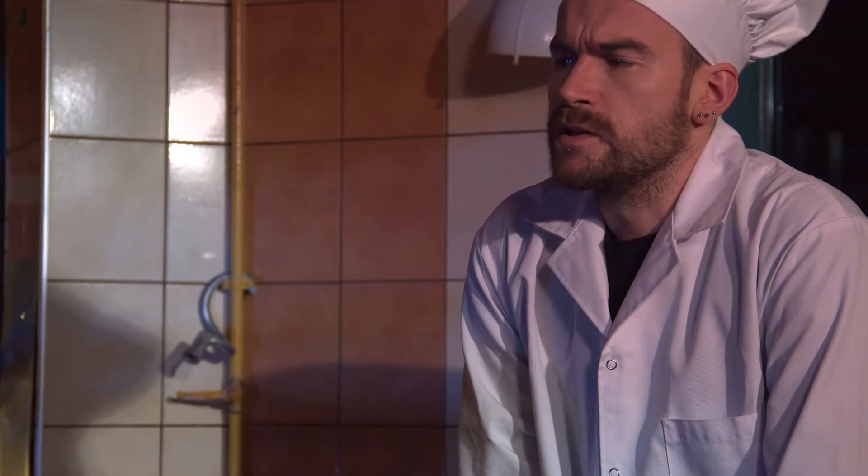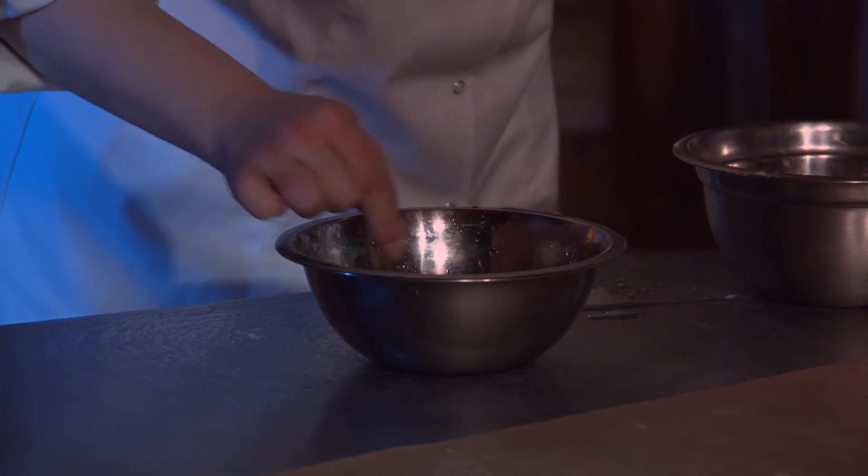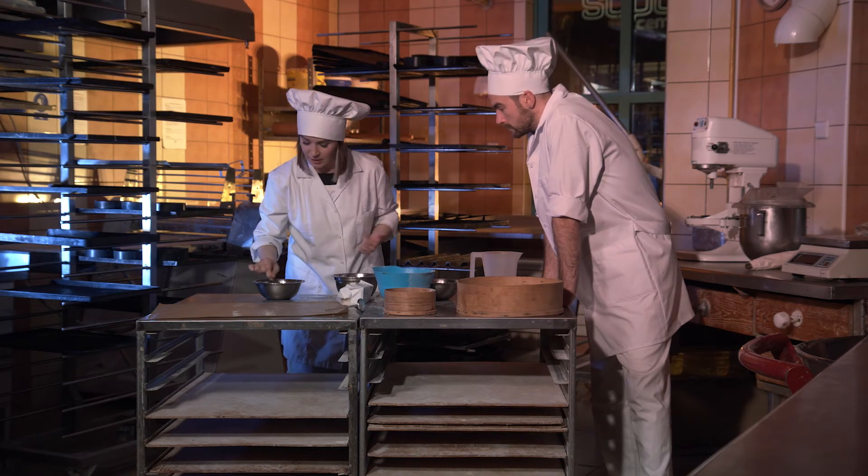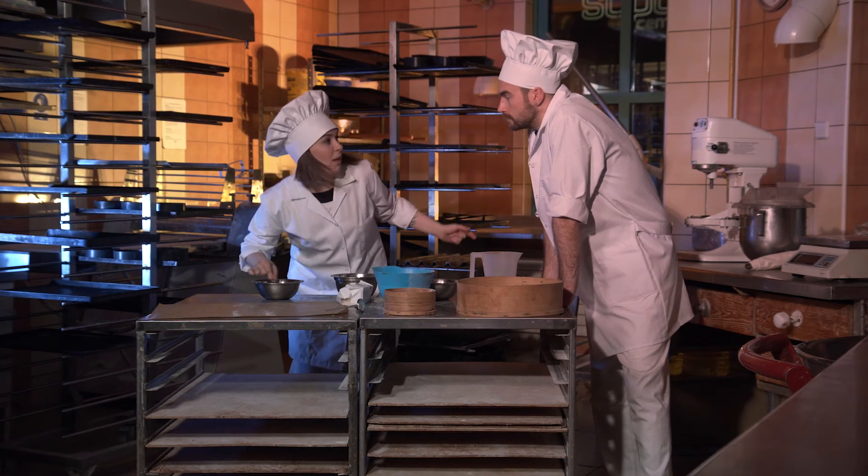Have you already checked the quality? What properties should be assessed? Yes, it has the right consistency, colour and smell.